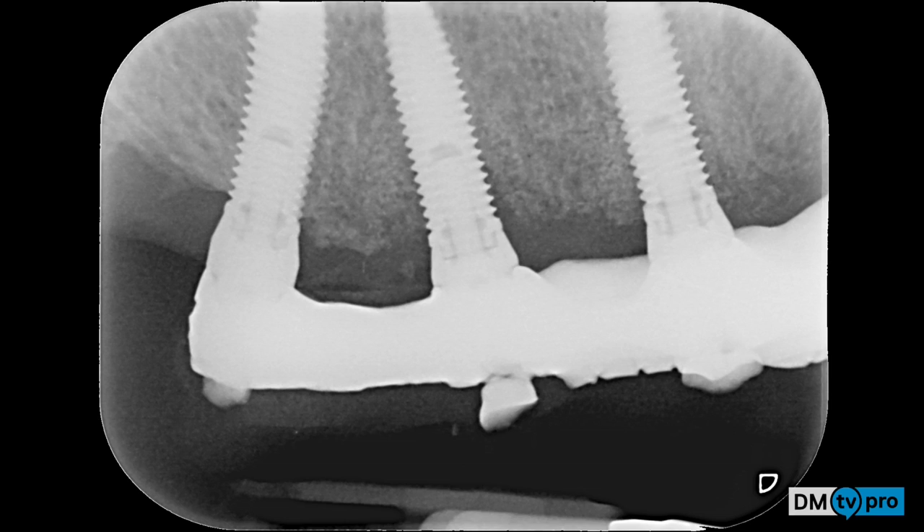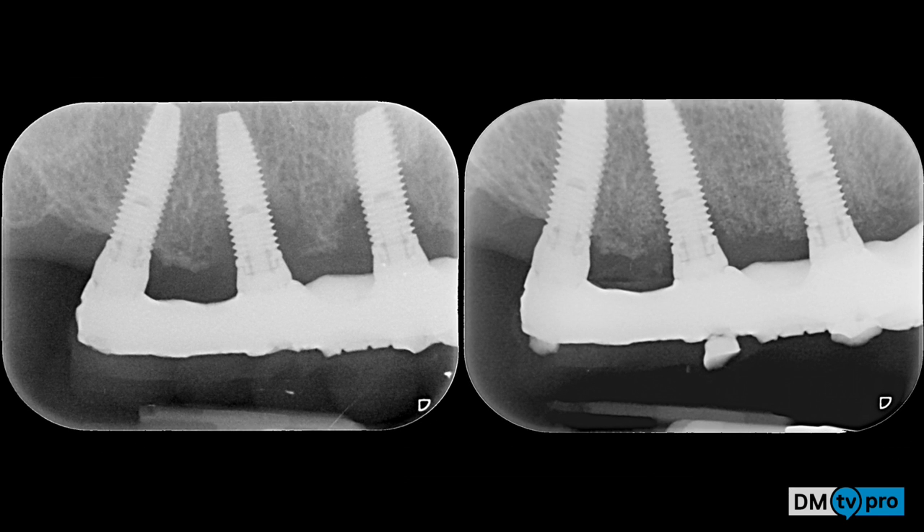At a six-month x-ray, a nice bone filling around the two implants that had peri-implantitis is shown.